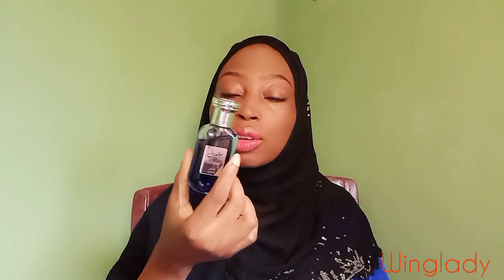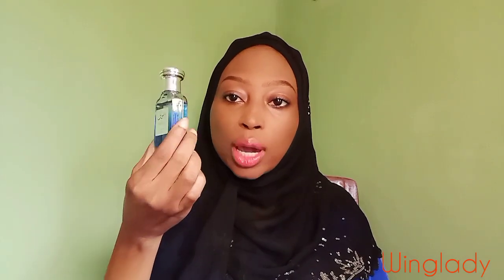Today we are going to be reviewing another Moussouf. This is the blue one — this is Moussouf Luxe. Got it in the 25ml. If you have not seen my unboxing video where I checked this out for the first time, please go check that out. I'm going to leave a link in the description box.